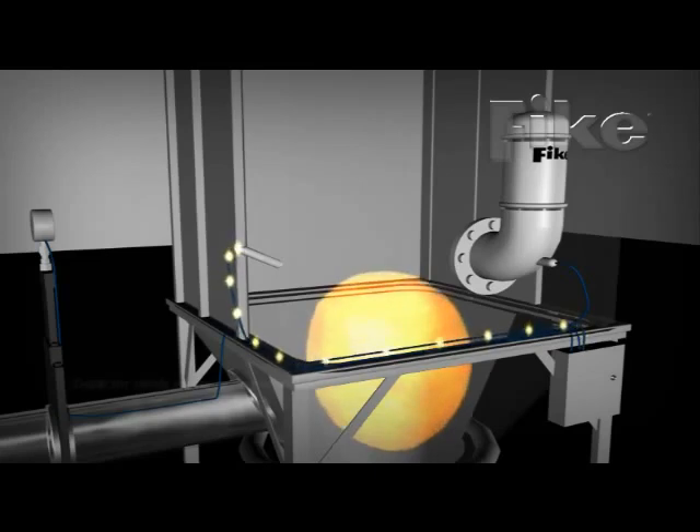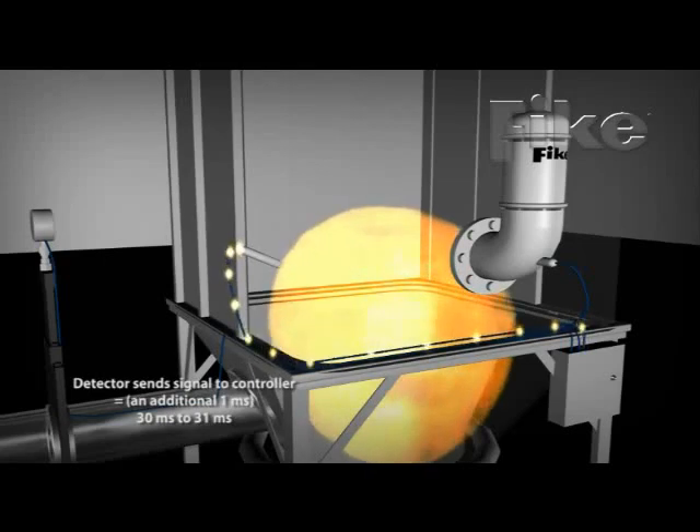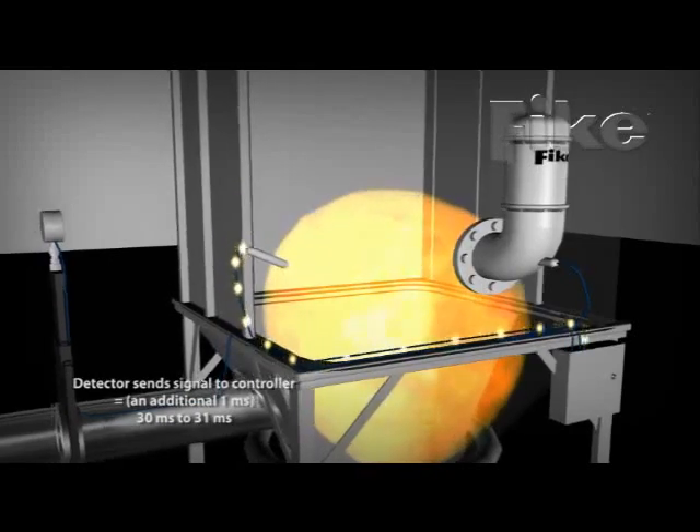The detector captures the pressure spike and sends a signal to the control module, which tracks the pressures, capturing four readings every millisecond.